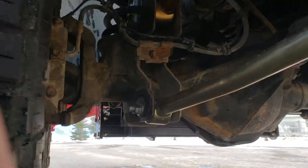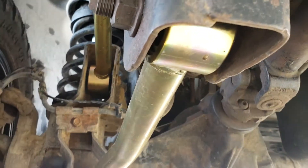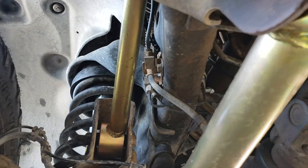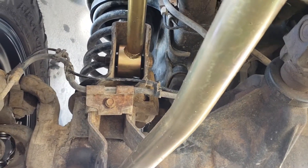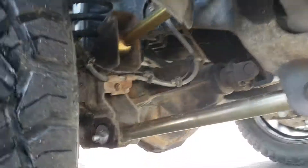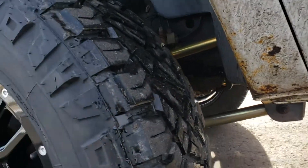They're also offset for clearance. As you can see, that upper one is offset and the lower one's got some clearance in it for larger tires. So if you were running a stock wheel, you could probably get a 37-inch tire on this thing to clear, which would be super cool.